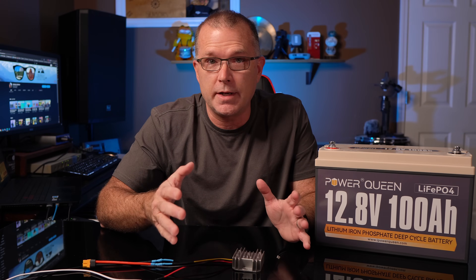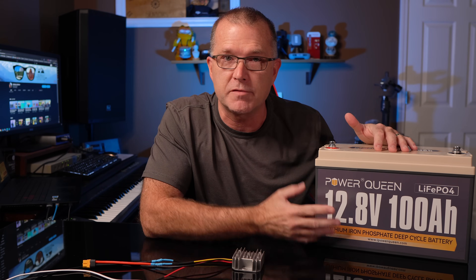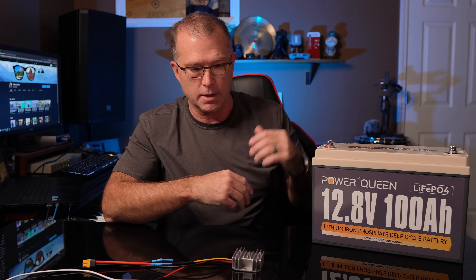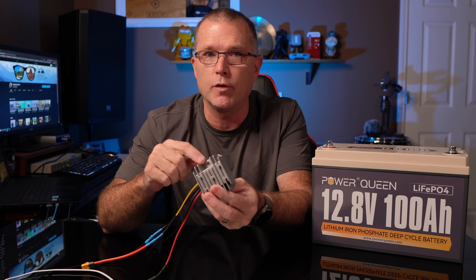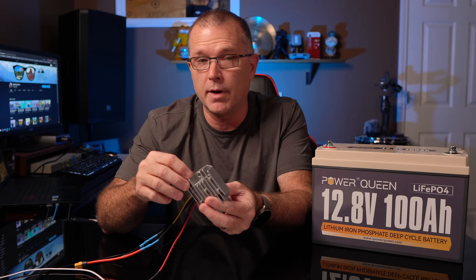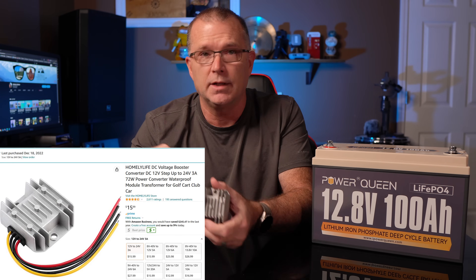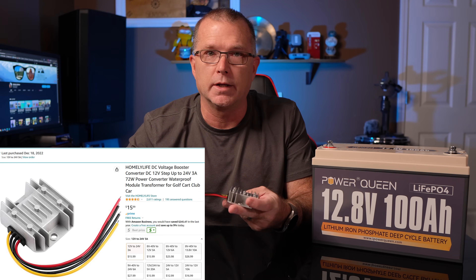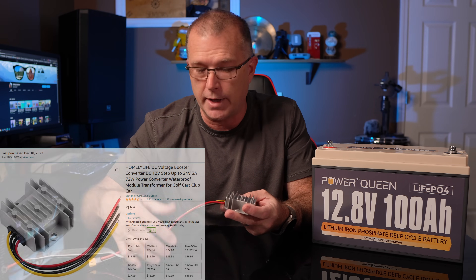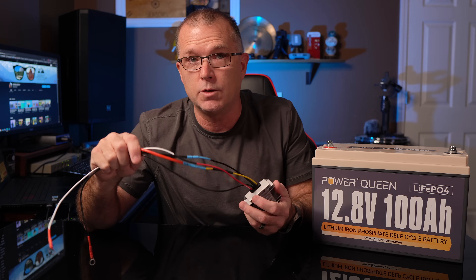So here's what you're going to need. First of all, you need a 12-volt battery. You could do this with a lead-acid battery, or a lithium-ion phosphate battery like this Power Queen battery. And then you're also going to need something like this — a 12-volt to 24-volt step-up converter. This is an inexpensive one but fairly highly rated on Amazon, and I'll leave a link in the description. It arrives with four leads: two for the input and two for the output, and you have to connect the type of connectors that you need.